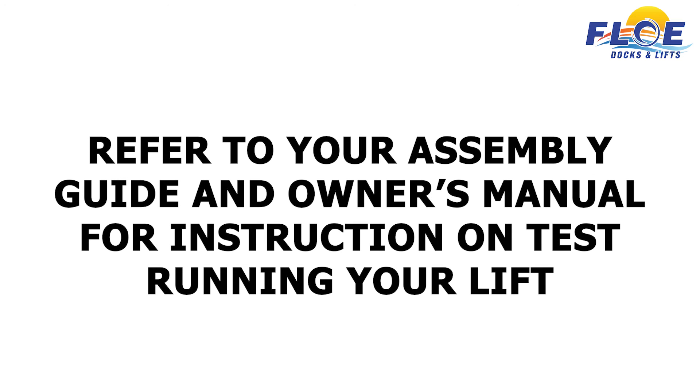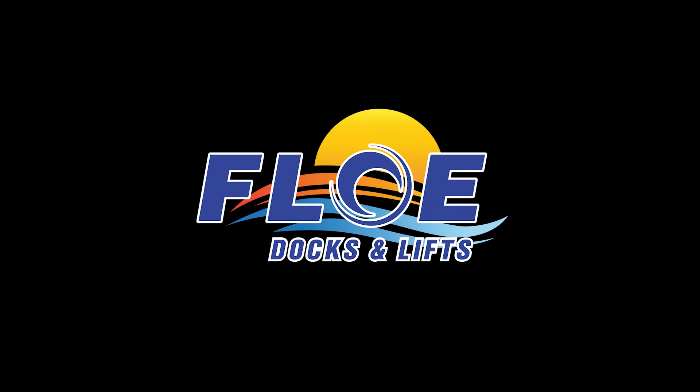Refer to your assembly guide and owner's manual for instructions on test running your lift. Your boat lift is now assembled. Thank you for choosing Flo. Please consult your local dealer if you need additional assistance.